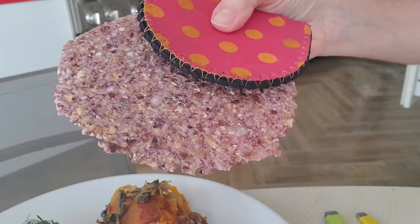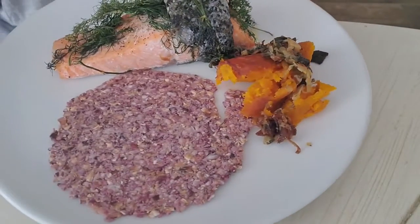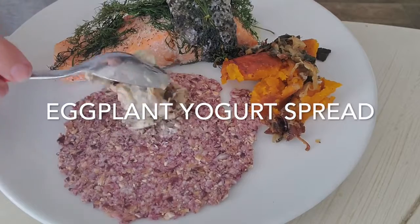All this is is some baked eggplant — add some yogurt to it, a tint of salt and pepper and that's it.